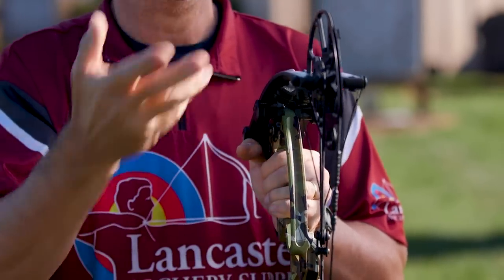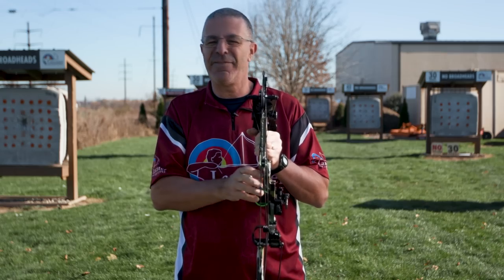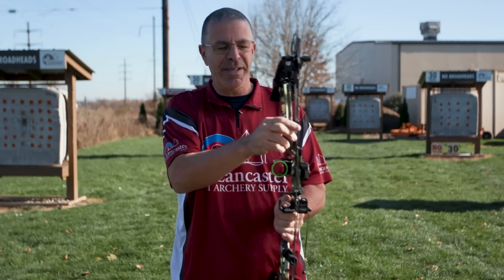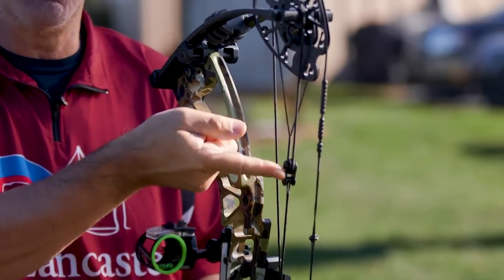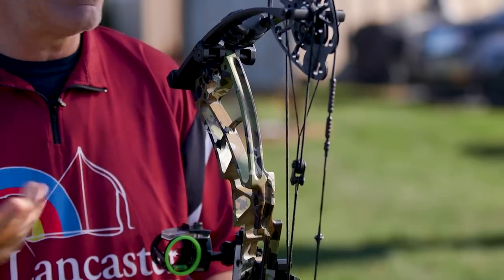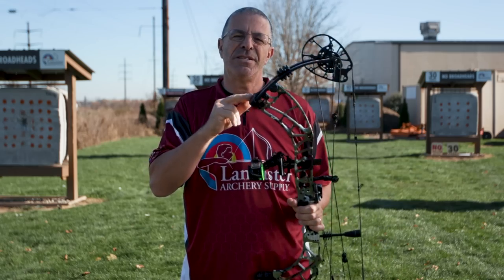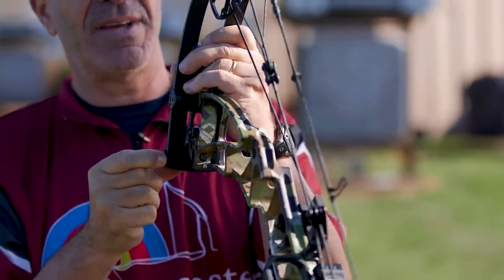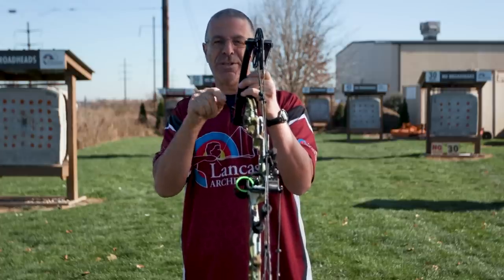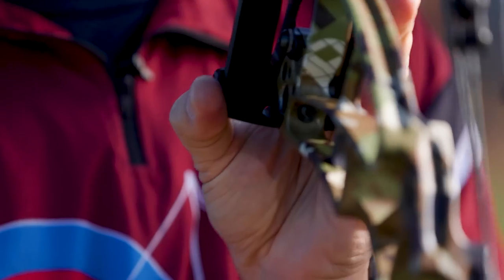Evening out that load makes the bow more forgiving and not as harsh as some other cam systems. Darton runs this E system on several of its bows with great success — it creates a very forgiving shot. You might think the roller creates extra string movement, but drawing this bow feels no different than drawing other bows. The benefits are there without noticeable drawbacks. Coming down to the limb pocket, these limbs don't just rest in there — there is actually a pin, and the limb has a hole drilled in it that sits over that pin.